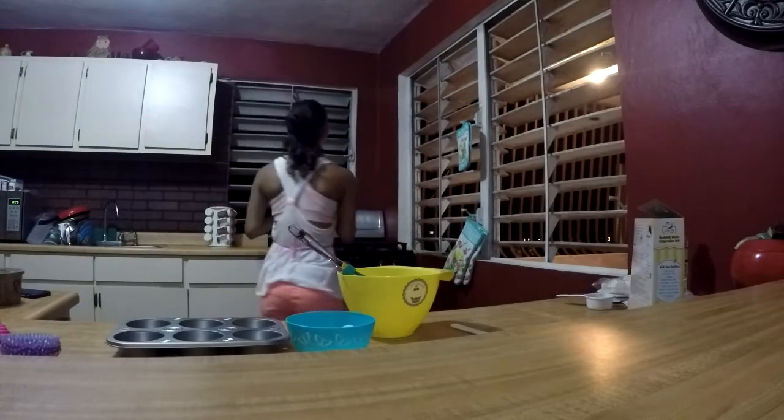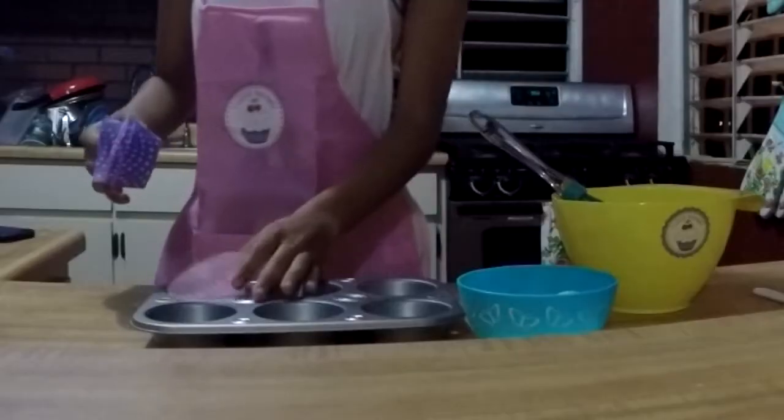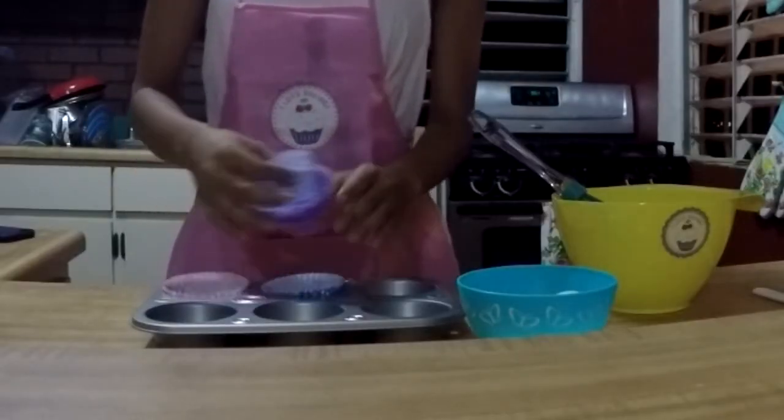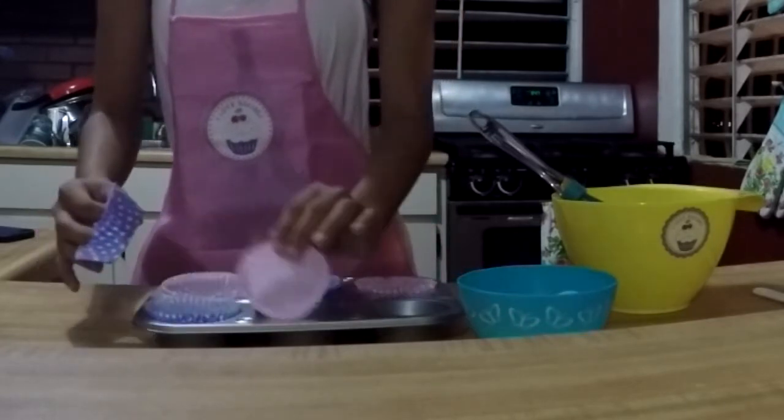First step, we preheat the oven to 375 degrees. Now we line the muffin pan with six liners. Getting it all set here — I got tangled.